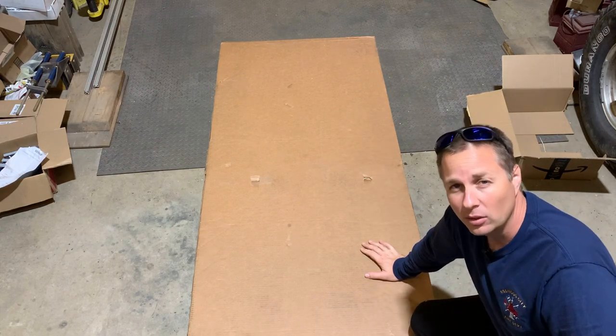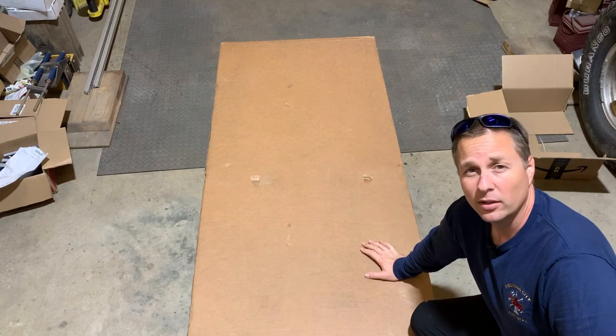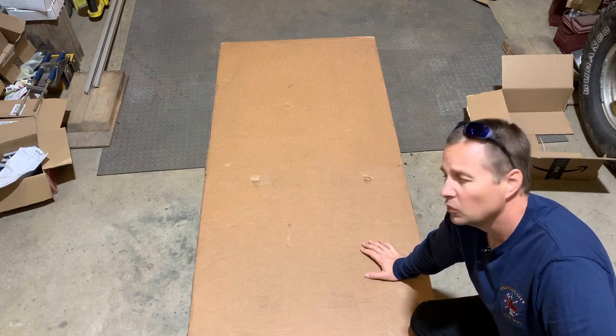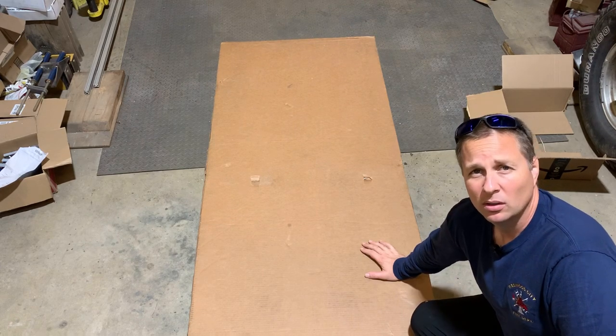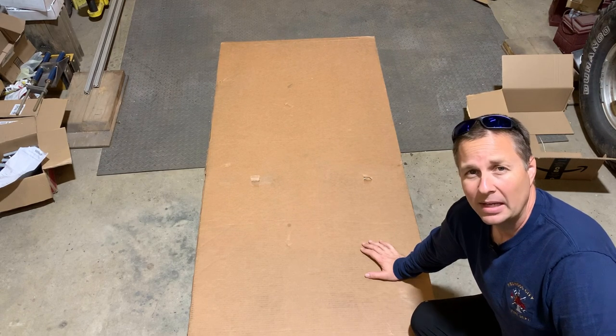I did think about buying a used RV door, and I did search marketplace and all the other used places. I could have bought one two or three hours drive away and probably saved myself a couple hundred dollars, but then I'm getting a used door. This is a new door. I think this is going to be up to the task.